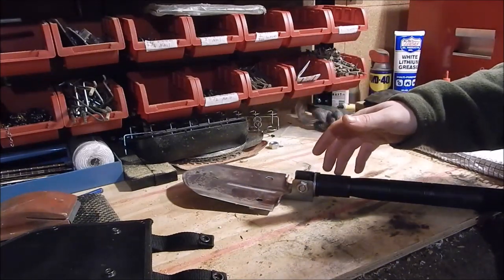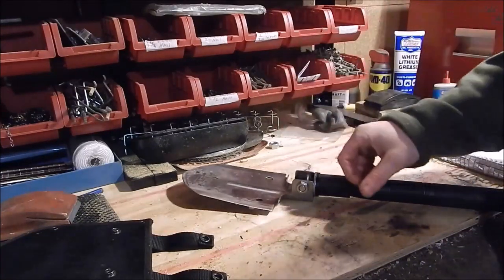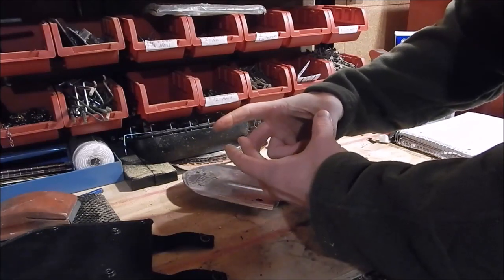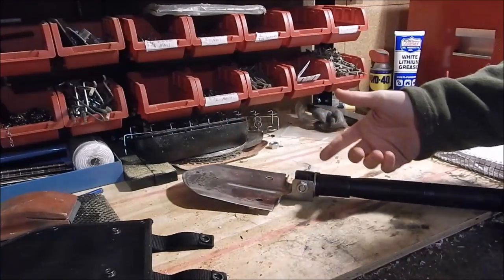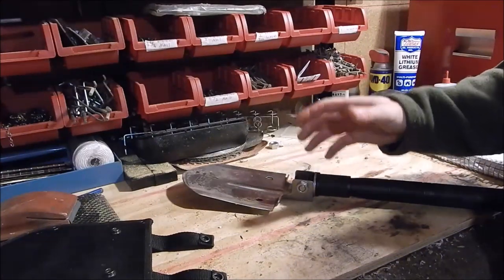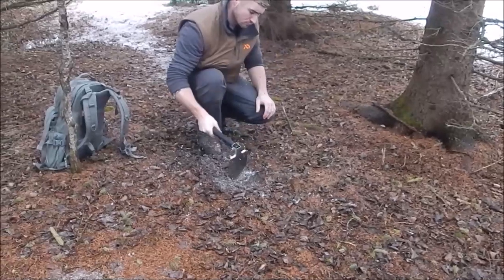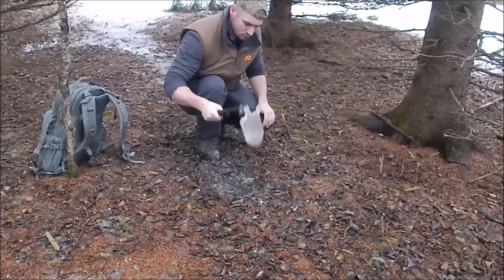For quickly de-limbing downed branches, you can swing this and take a couple of branches off in one swing. Throwing this into a bug-out bag is an awesome philosophy because of its multi-functionality — it can do so many things pretty well. Instead of packing a two-pound chopping knife or a hatchet, you can pack this and it's good at digging, picking, chopping, and more.